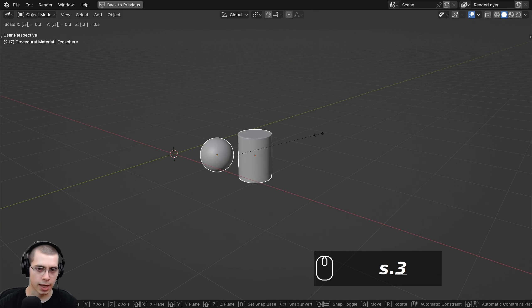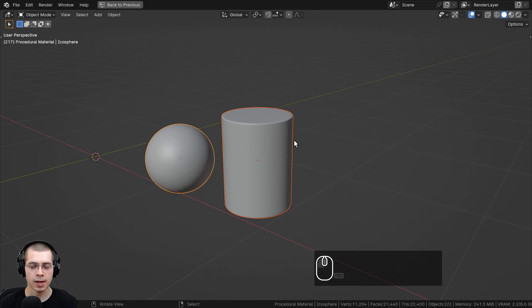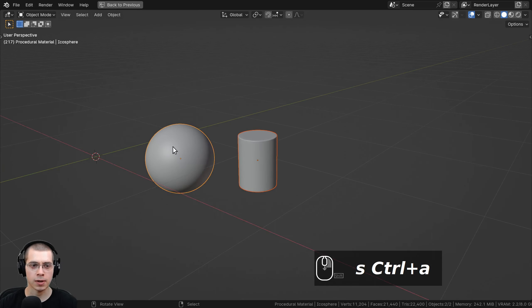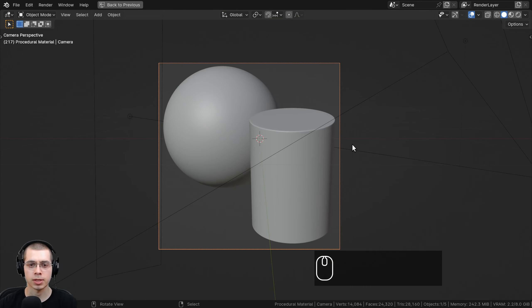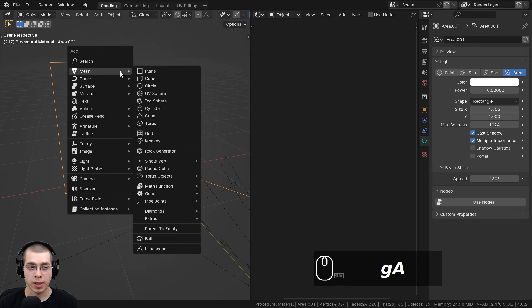In object mode, I moved these objects over and scaled them down to a better size — about 0.3 — then pressed Ctrl A to apply the scale. I scaled this object down even more, pressed Ctrl A and applied the scale. I put these in the center of the scene and also added a camera pointing at the objects.